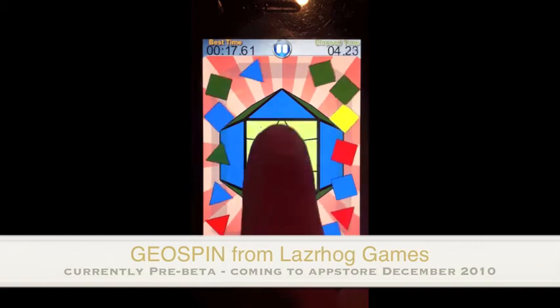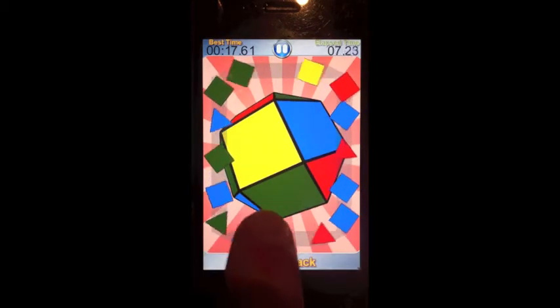Hi, I'm Jason from LaserHog Games and I'm proud to present my new, original, addictive and challenging game Geospin.